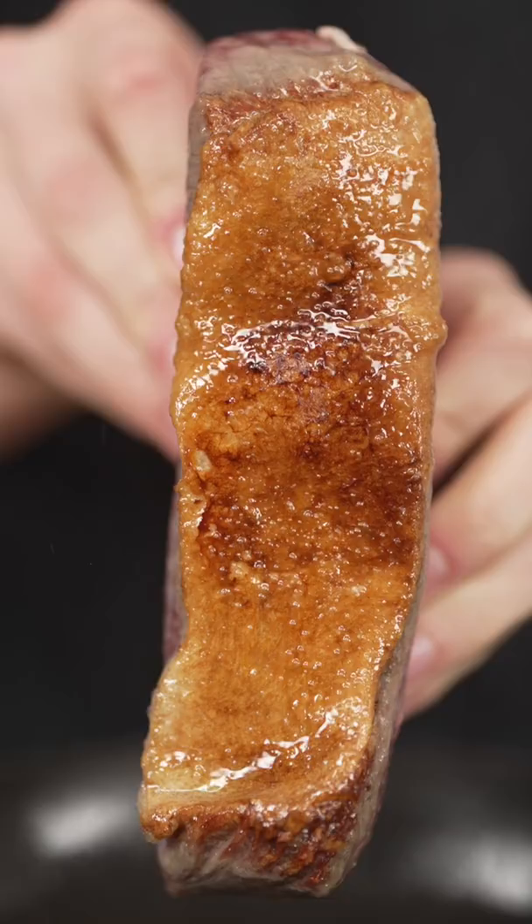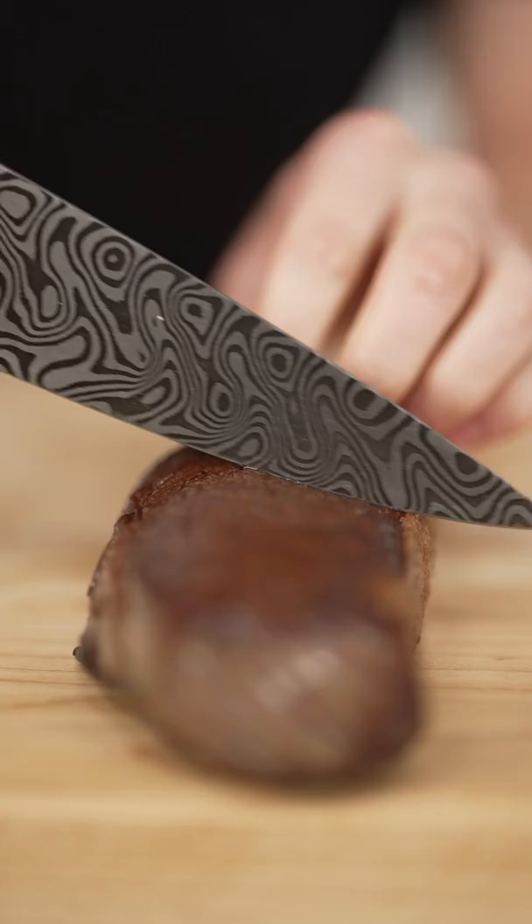For seasoning, we only use salt. Now that's how you render fat. Perfect golden brown.